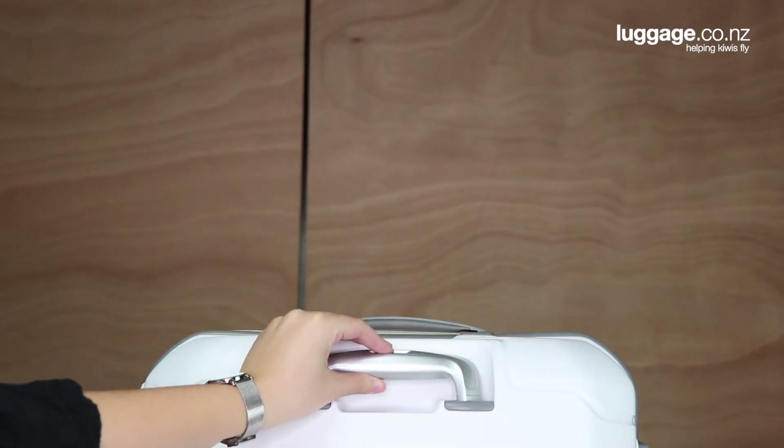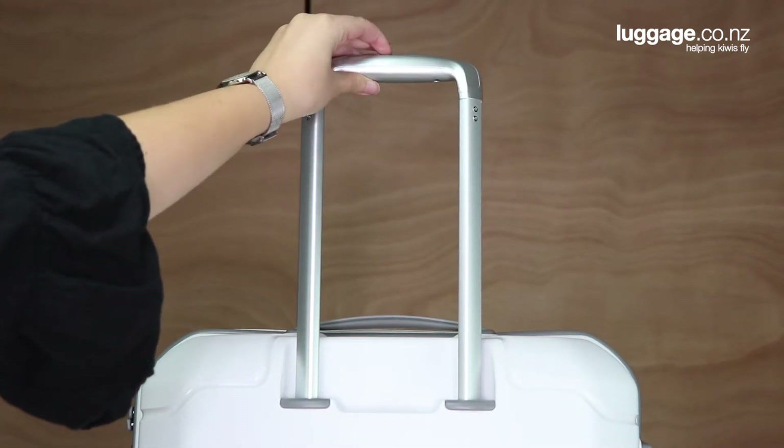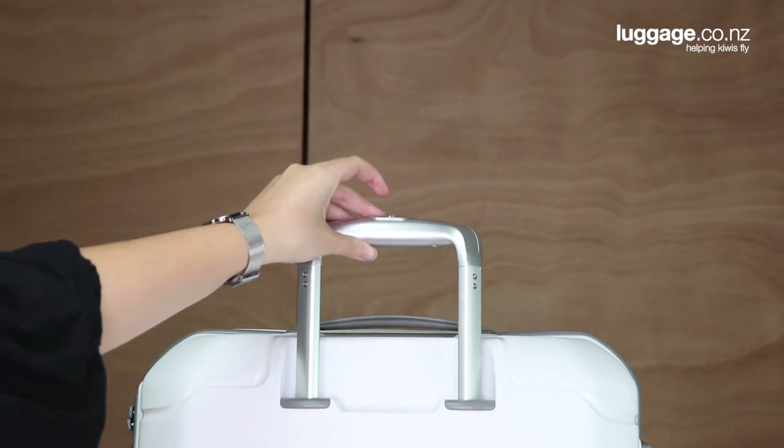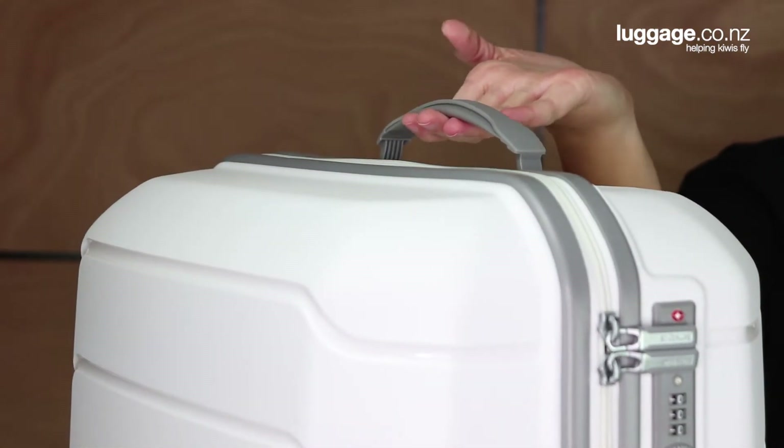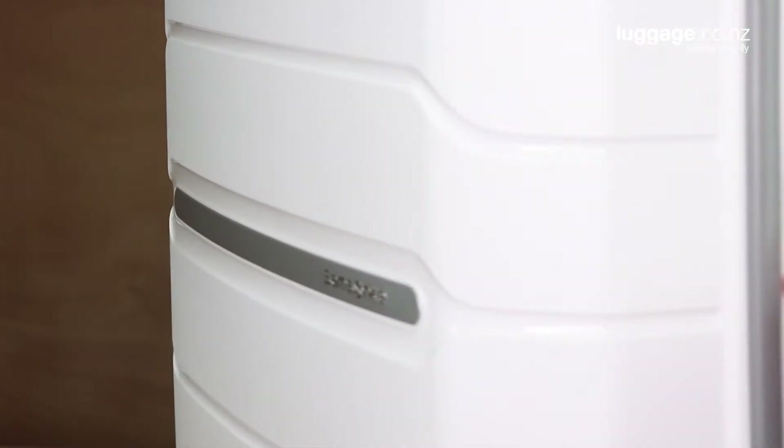The telescopic retractable handle system ensures you can comfortably travel with the suitcase, with different height options to suit the traveller. You'll also find top and side grab handles, which ensure grabbing the case off the baggage claim carousel won't be an issue.